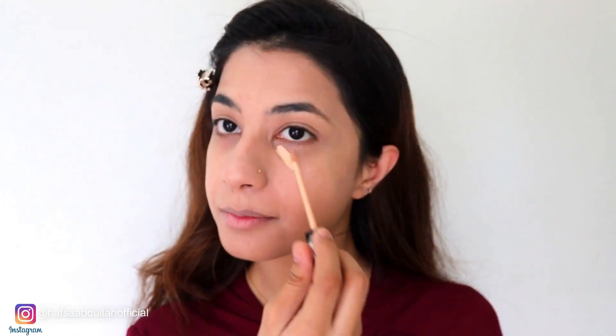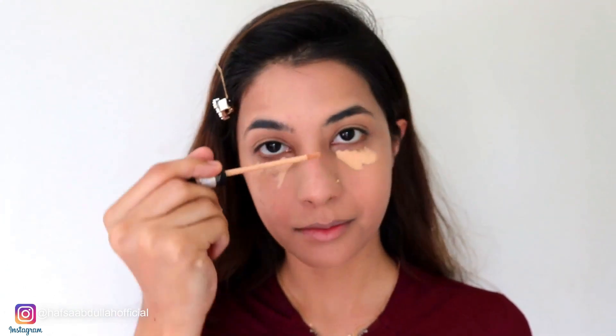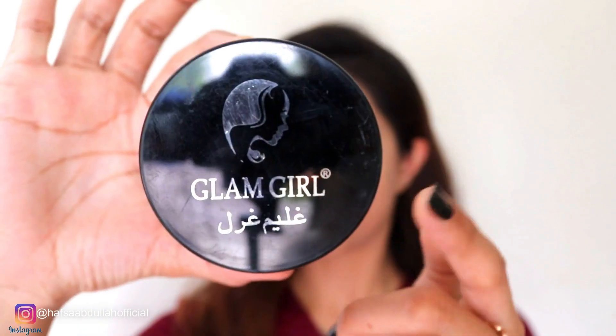And now I am using Maybelline Fit Me concealer in shade number 25. I am going to highlight it on my dark spots and face areas.